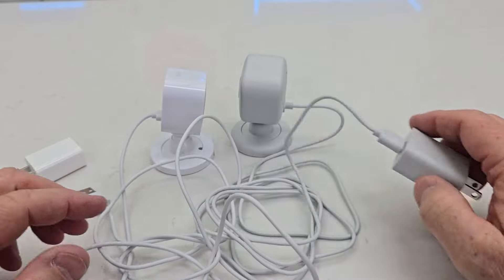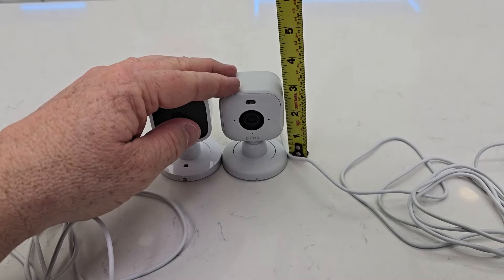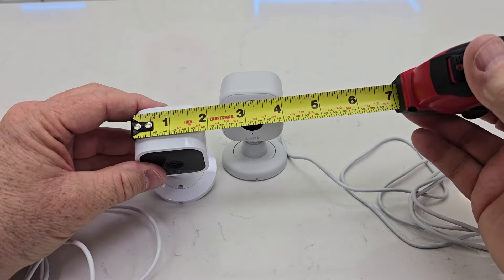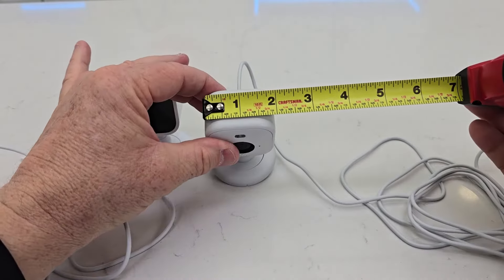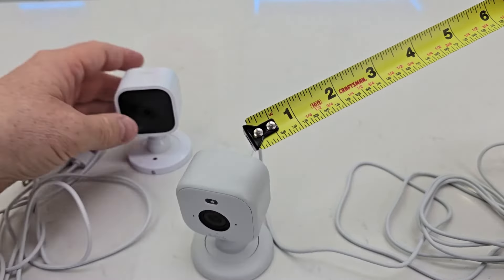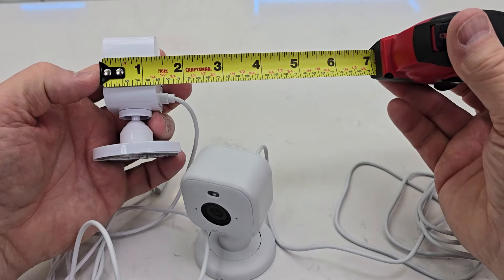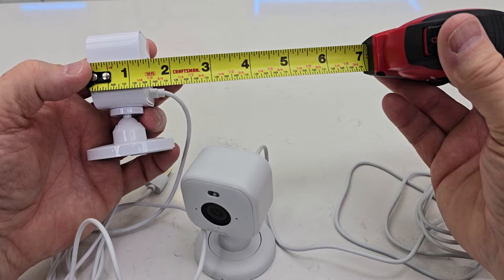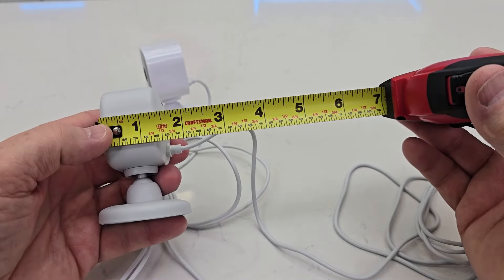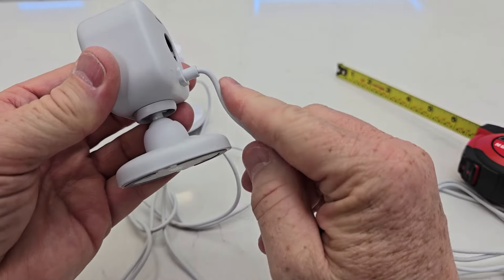The Blink Mini 2 adapter outputs 1.5 amps while the Blink Mini is only 1 amp, so you will have to use the included adapter. Height-wise, the Blink Mini 2 is about three and a quarter inches; the Blink Mini is right at three. Left to right, it's just under two inches for one and right at two for the other. Front to back with the cable sticking out, it's about one and three quarters inches — both are very similar, almost two inches with the cable.